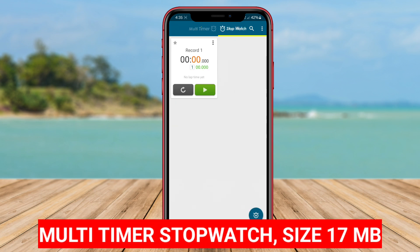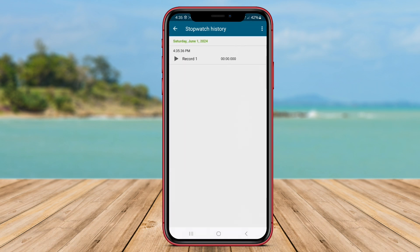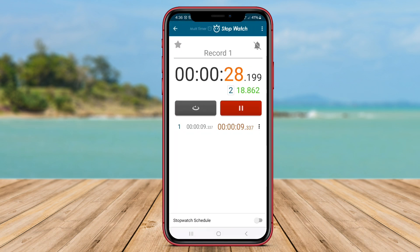Multi-timer stopwatch is an application that allows users to have multiple stopwatches and timers at the same time in one application. With this feature, users can track the time of several activities or events simultaneously without having to switch between stopwatches and timers. This application provides flexibility for users to manage and organize their time more efficiently.